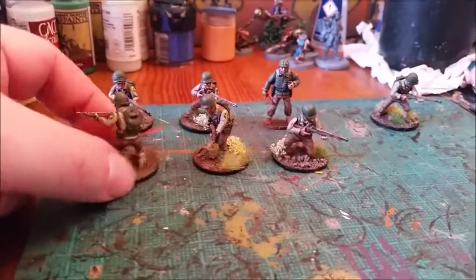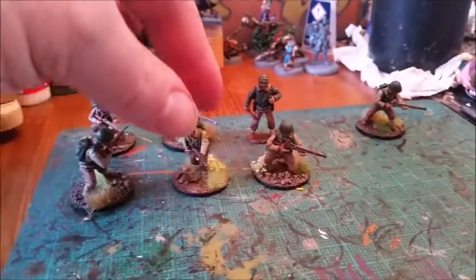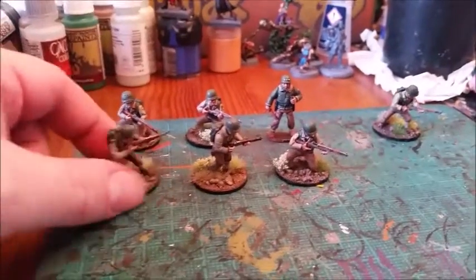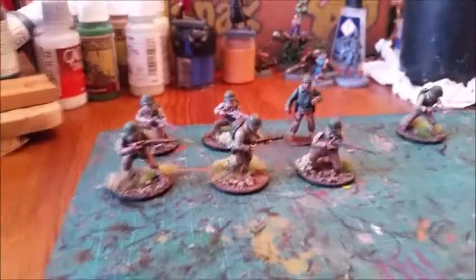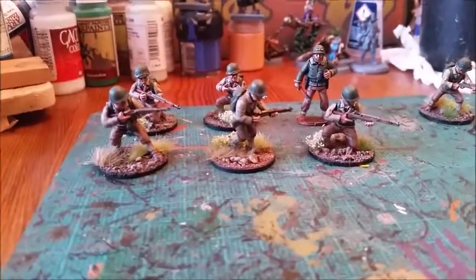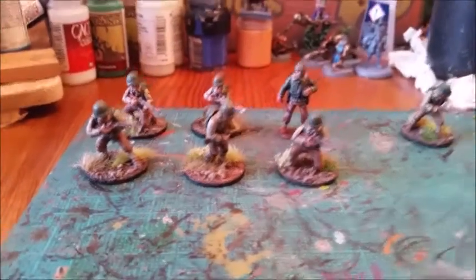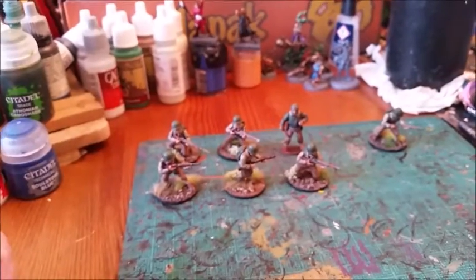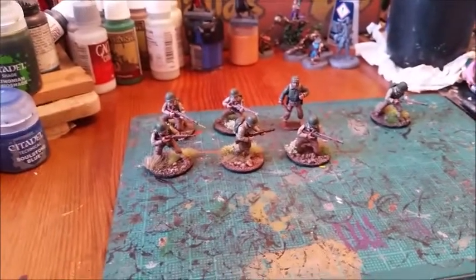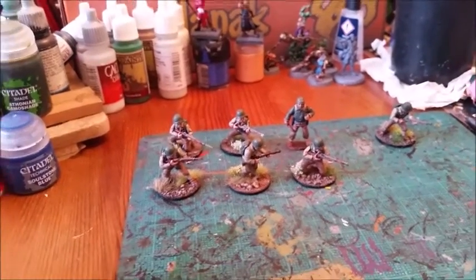That's the step-by-step guide of how I paint my figures. They're not going to win any painting competitions but they look great on the tabletop and they're pretty quick. I've only done five plus General Patton, but by next Wednesday I'll have another five done and that'll be a full squad. I hope you guys enjoyed that and found it helpful — if you have any questions please leave them below, and enjoy your Warlord Wednesday.